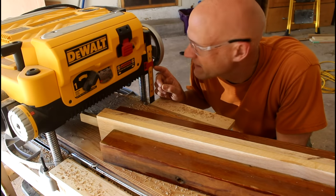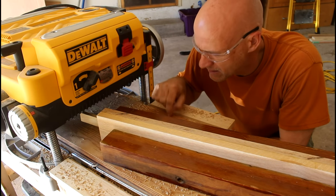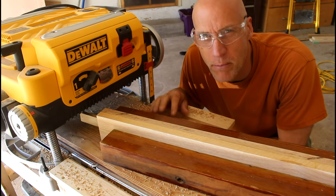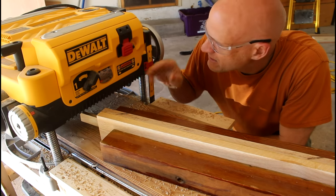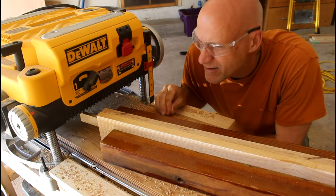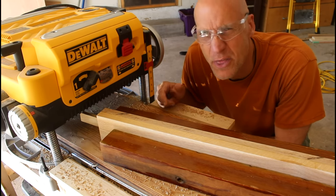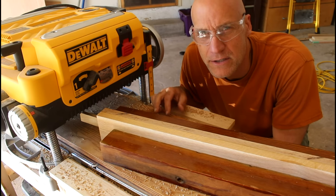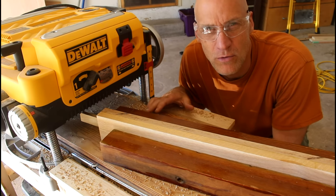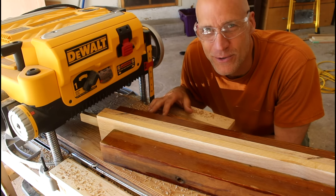Of course I'm limited to about five and a quarter inches using this method. I lose three-quarters of an inch with the plywood and my planer only goes to six inches, so I can only get about five and a quarter inches — that's about 130 to 135 millimeters. So if I have to do wider stock than that I'll have to find a different solution.